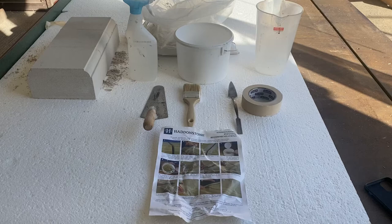The tools used in this demonstration are a small spatula, a brush, masking tape, a trowel, a spray bottle, and a bucket.